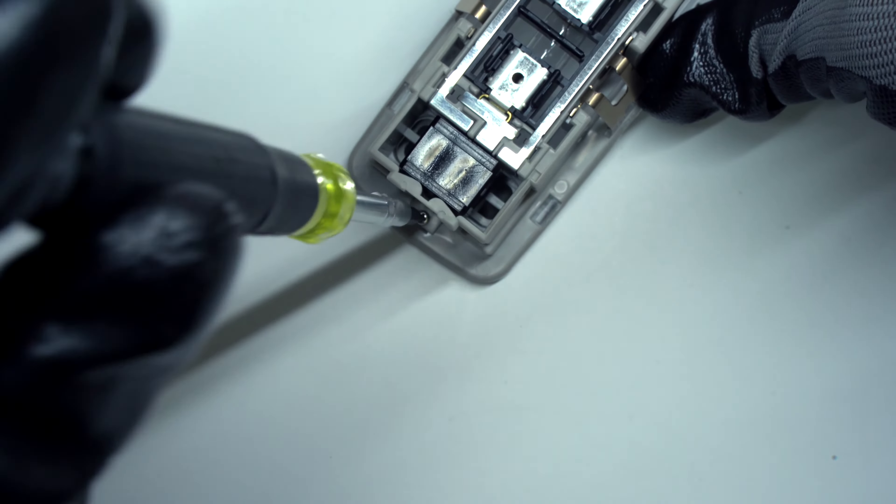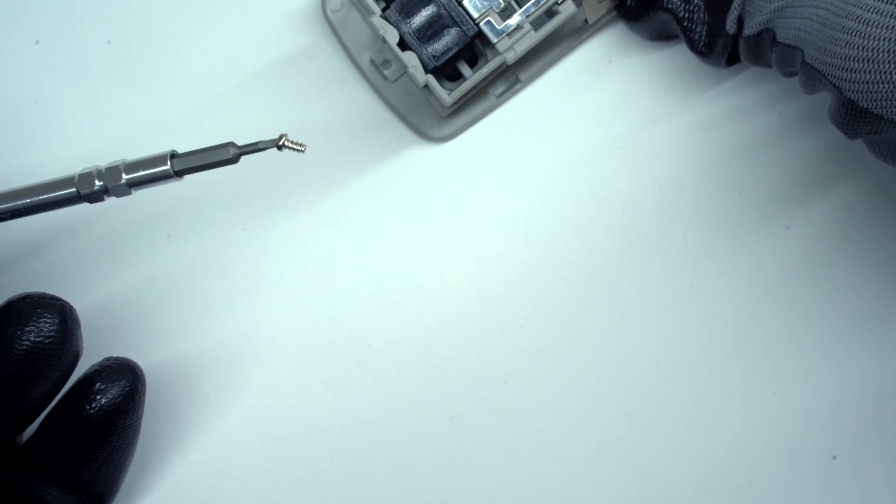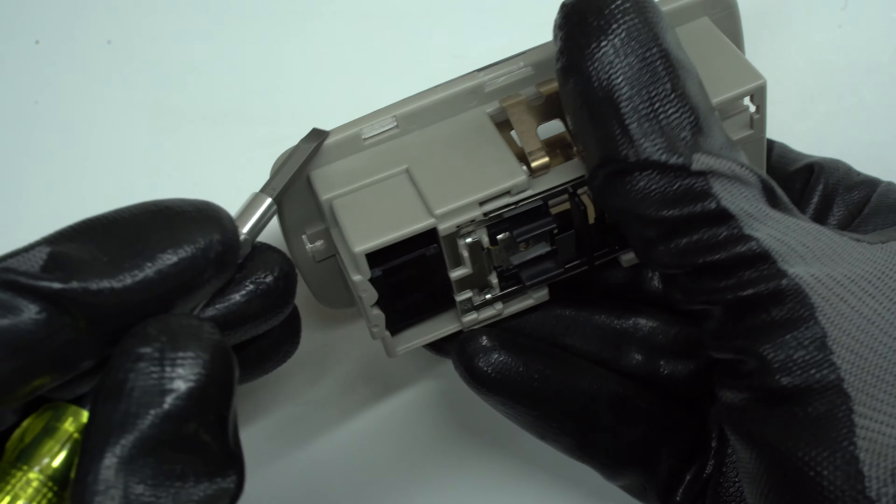Use the Phillips screwdriver to remove the small screw, and push out the lens.